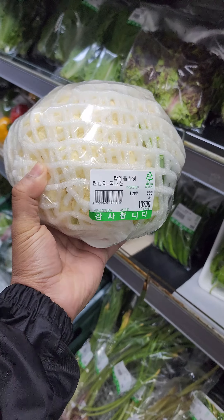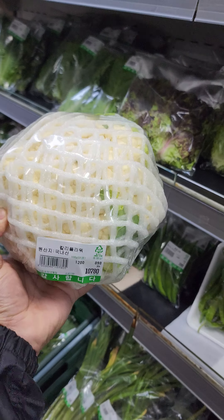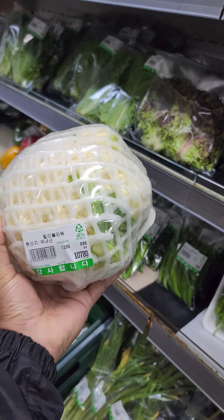Hello everyone, how are you? The country is full copy of this country.